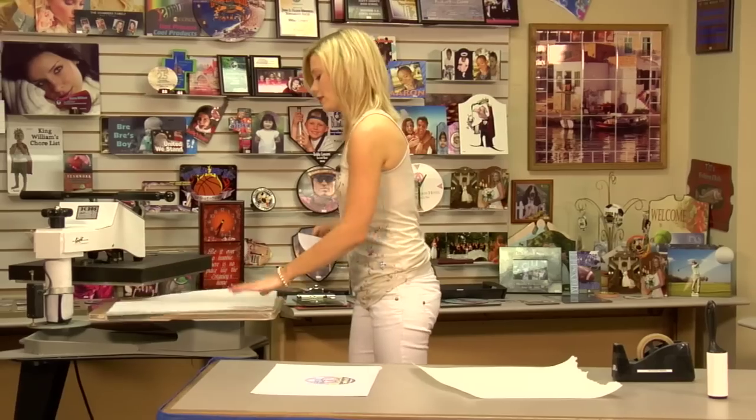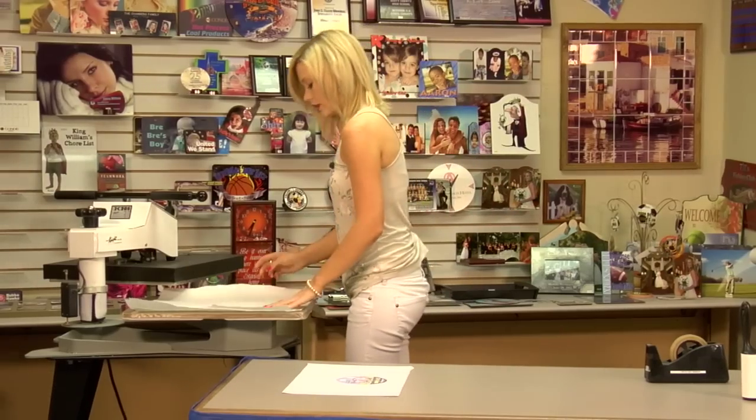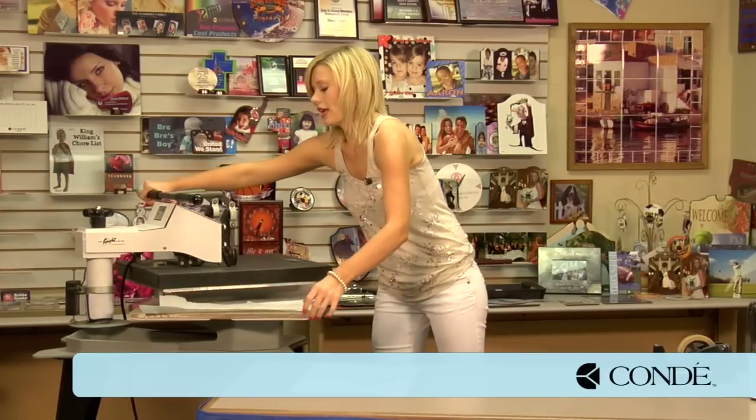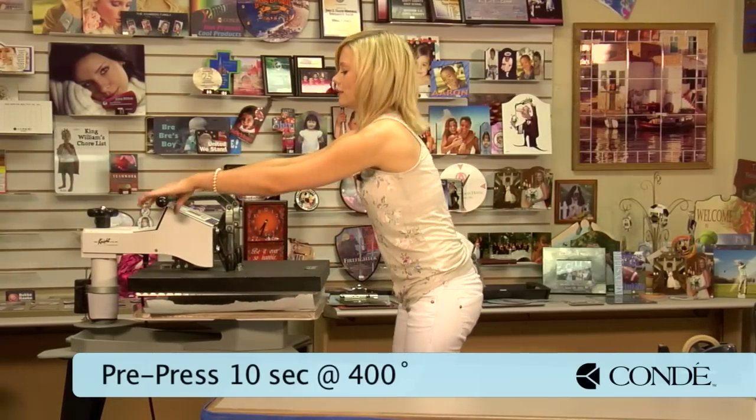Place a sheet of protective paper on the bottom, then my jar opener, then another sheet of protective paper. I have my press set at 400 degrees and I'm going to be using medium pressure. We're going to pre-press for just 10 seconds.